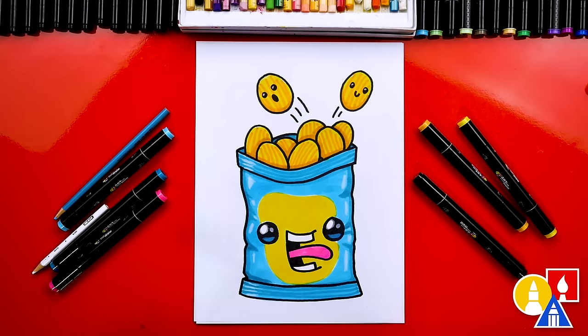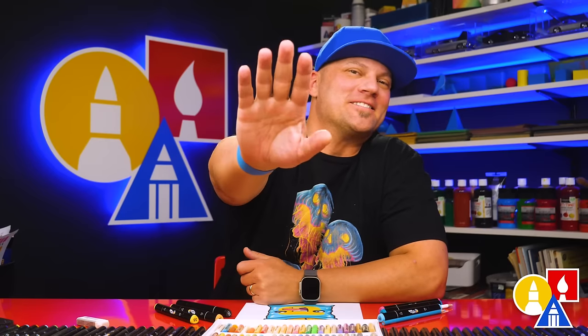Remember, you don't have to use the same art supplies that I used to make your drawing. You could use colored pencils, crayons, or you could even paint your drawing — that would look really cool too. And don't forget, it's okay if your drawings look different than mine. In fact, I hope they do look different. The most important thing is to have fun and to practice. I hope you had a lot of fun following along with me and drawing your own bag of chips. We'll see you later, art friends. Goodbye!